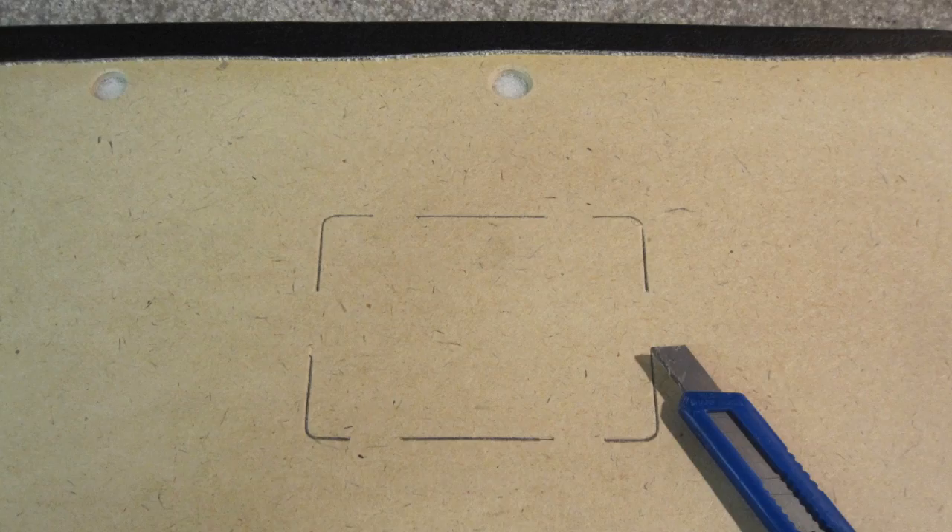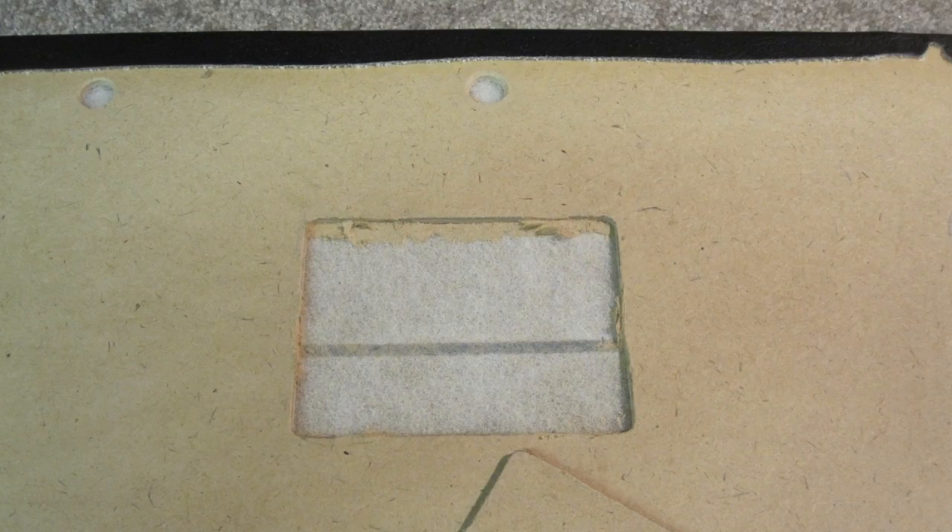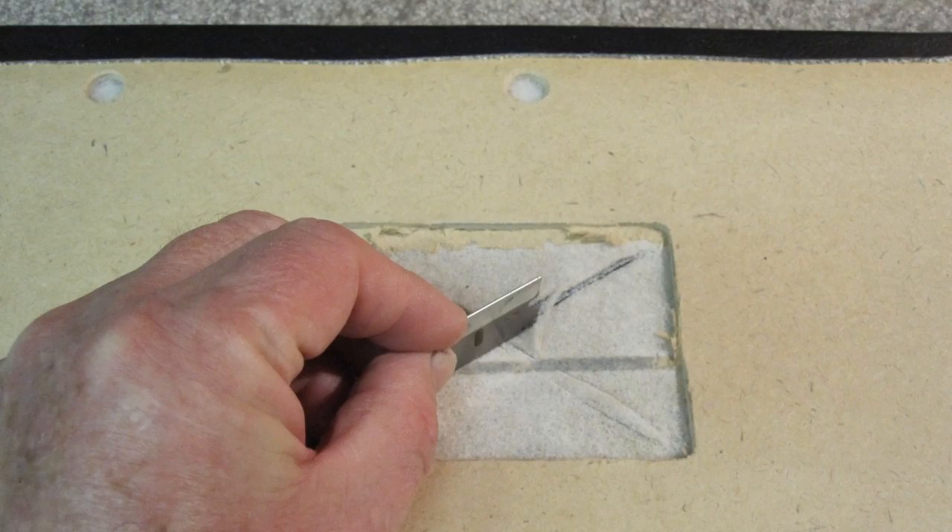The new panel came with a partial cut-out of the ashtray location on the back side, so I only had a little cutting to complete the cut-out with a razor blade knife. The rear side of the new panel is shown with the cut-out removed. The sharp razor blade cut an X in the vinyl opening.